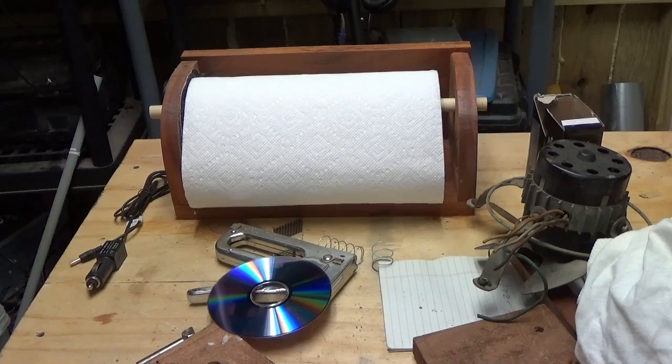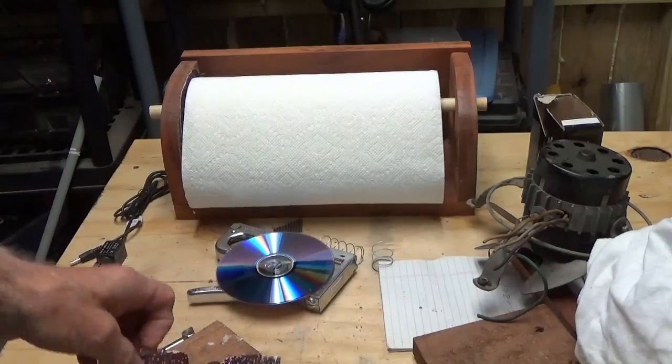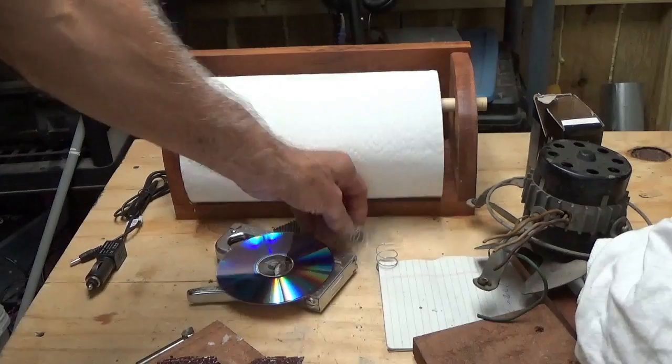Let me show you a little trick I just learned. With a DVD disc, a piece of old sandpaper — a sanding disc — and a spring.